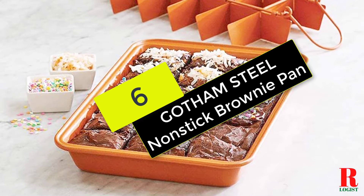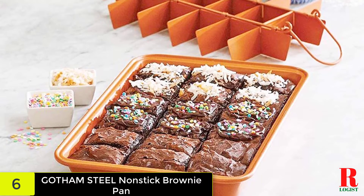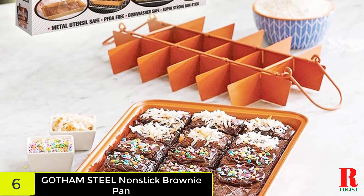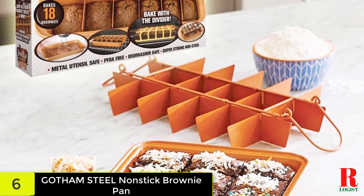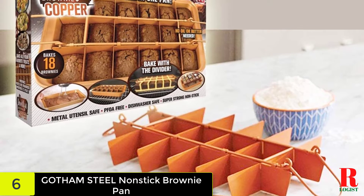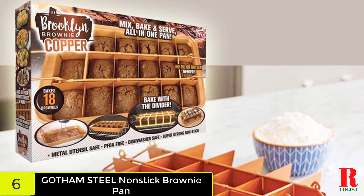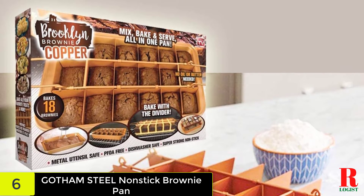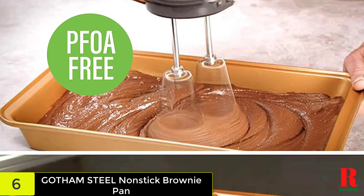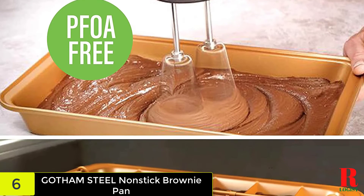At number 6 on our list, we have the Gotham Steel Non-Stick Brownie Pan. The Gotham Steel Brooklyn Brownie Copper Non-Stick Baking Pan offers virtually everything in one pan. This version permits you to combine your batter in the pan using an electric mixer without dealing with scrapes or peeling afterward. You can bake your brownie in your toaster oven at up to 500 degrees Fahrenheit and slide it from the pan without needing to use lots of oil. The pan's bottom may also be utilized as a serving tray once you remove the divider.